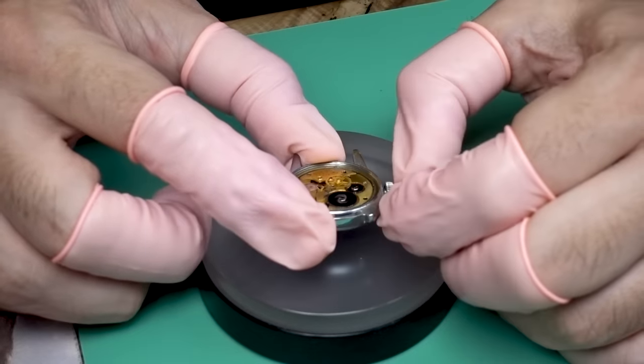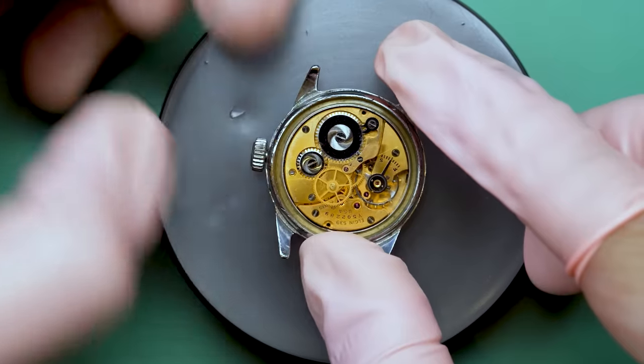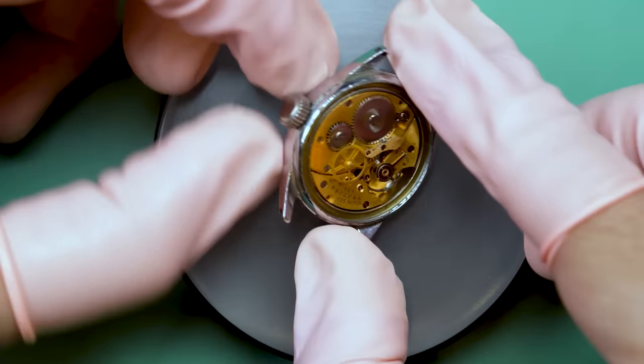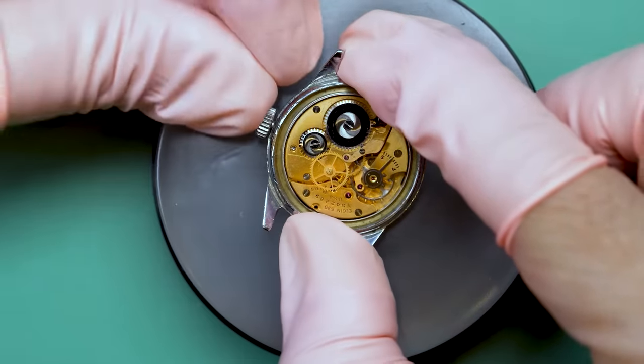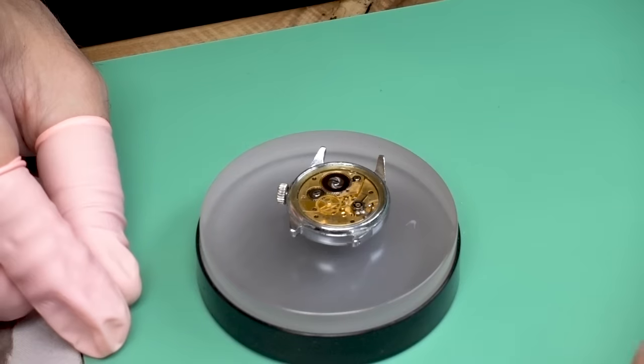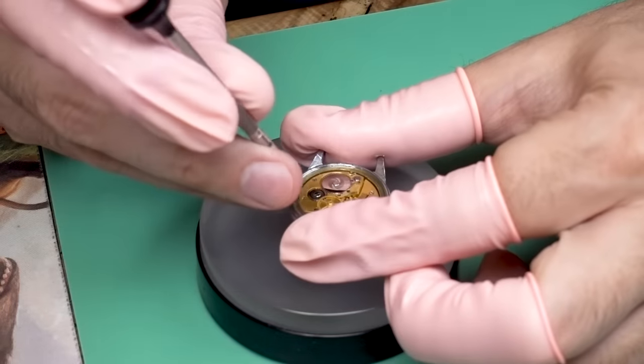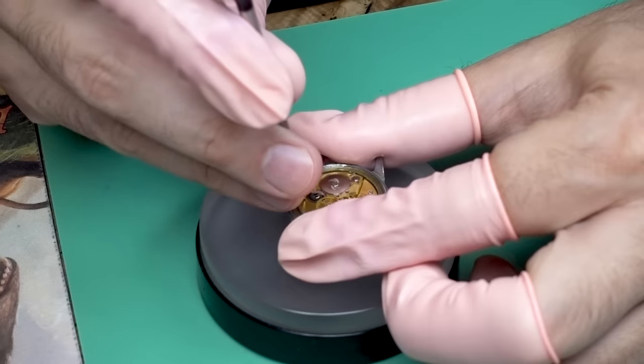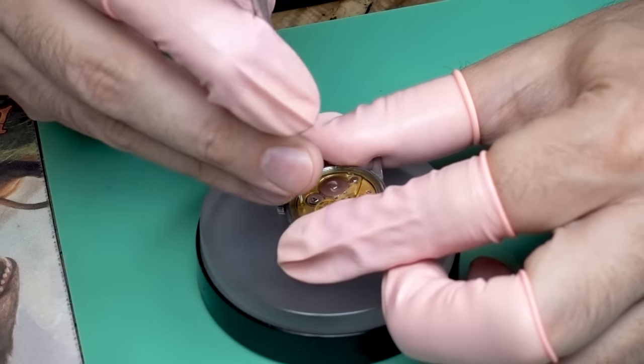Unfortunately the crown won't pull out or turn, which could be an indication of rust. But this is very promising — this may be the best case scenario, or the worst, depending on how you look at it. Because now I'm thinking, okay, let's continue with the project and see if I can restore this thing.